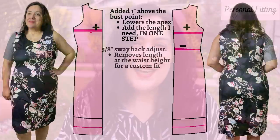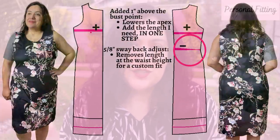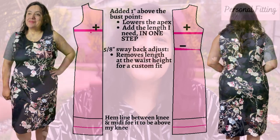With my initial dress I also figured out I needed a sway back adjustment — just a wedge of length tapering to nothing at the side seams, in my case five-eighths of an inch. That solves the extra fabric pulling at the small of my back. For the hem, I cut mine between the knee length and midi length since I'm taller; the knee length would have ended up as a mini dress on me.